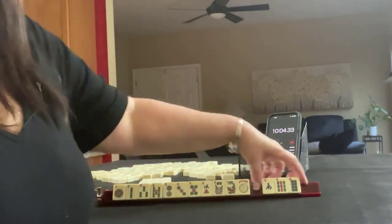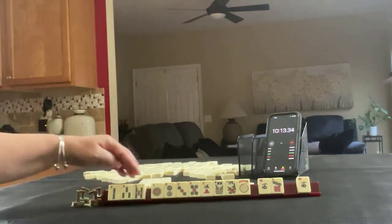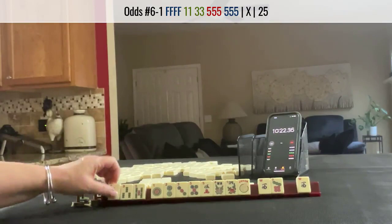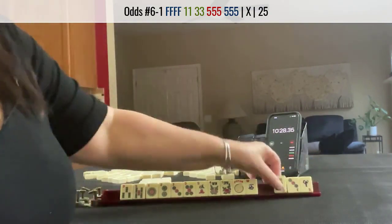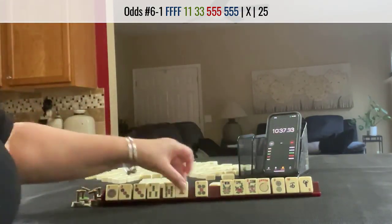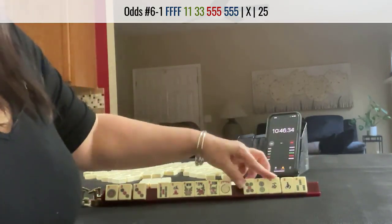Oh, we have three tiles. A pair of wests, seven. One, two, three, two, three, one, three, five, three, five, five, one, three, five, five. Okay, one, three, five, five — let's let the two bam go. Flower, three dot. Okay, west and south — let's get the two out there. One, three, five, five, one, three, five, five. Let's see, let's do these three.